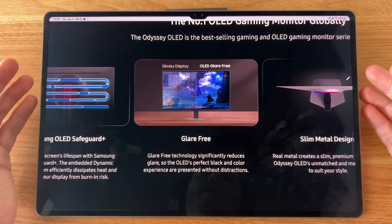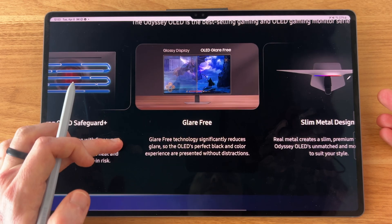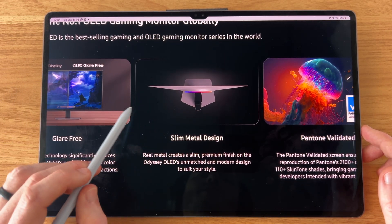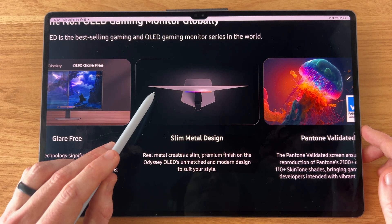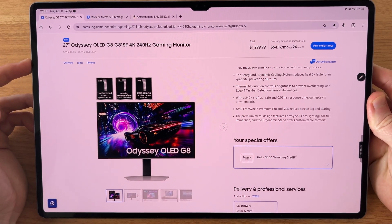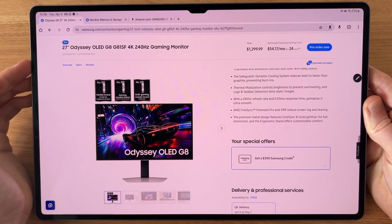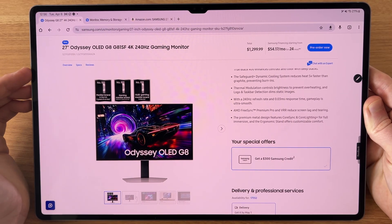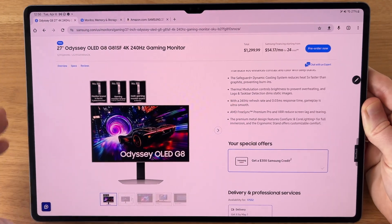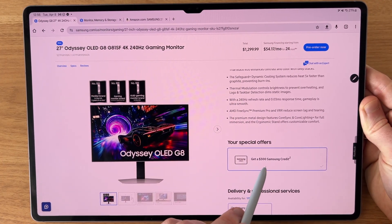The combination of an OLED display and anti-reflective coating is really nice to have. It also seems like it's going to be a pretty manageable size at 27 inches and looks to be a pretty slim monitor overall. So I am personally going to be picking up one of these OLED G8s. This seems to have pretty competitive pricing with the Asus 4K 240Hz OLED 27-inch monitor, with a $1,300 retail price and coming with a $300 Samsung credit.